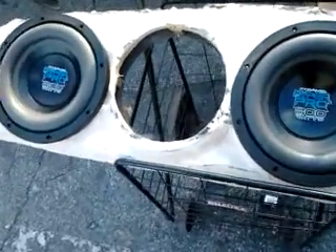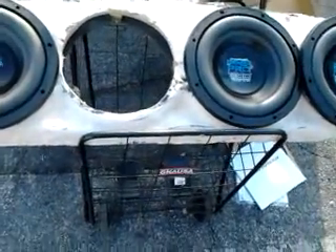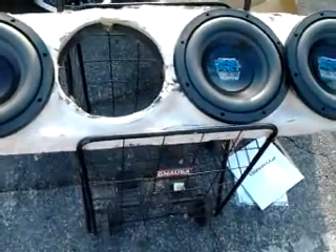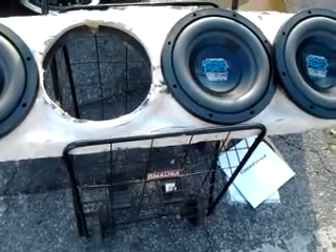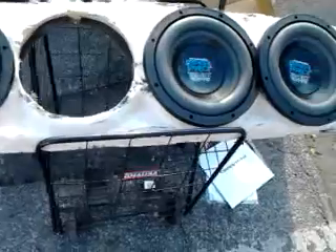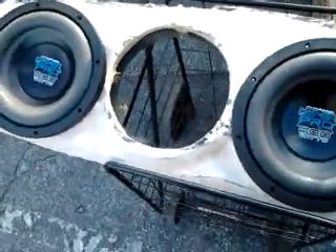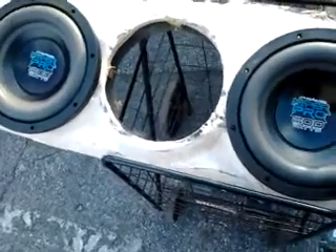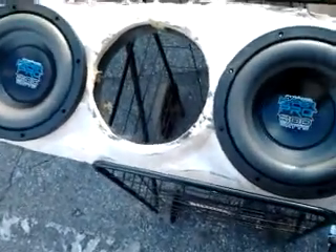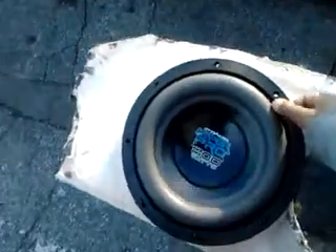There was a problem — the holes that I cut and the actual dash that I built were for the GSRs, which were smaller and cheaper woofers. These hyper pro woofers are better but a little bit bigger, so the circles and holes are a little smaller. I built this for the GSRs.